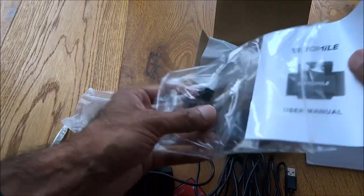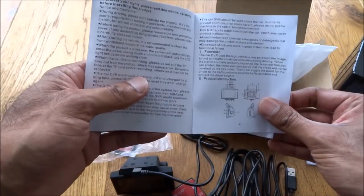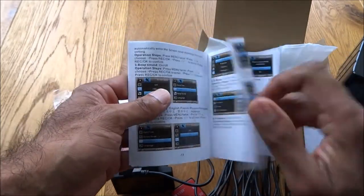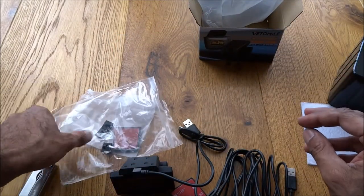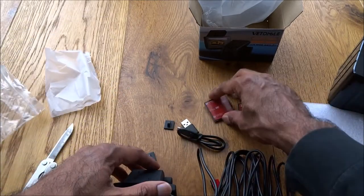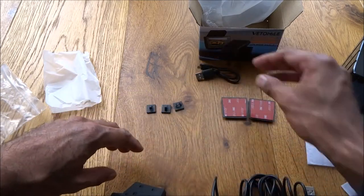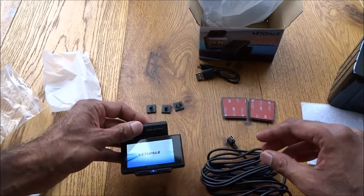You've got instructions as well, so we'll have a flick through those and see how this performs. Instructions are in English, which is good. In total you've got the camera itself with one sticky pad already on it, three separate cable clips, a short transfer cable, and a long charging cable.